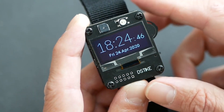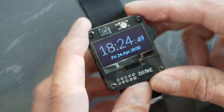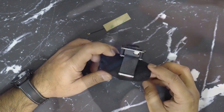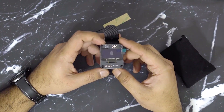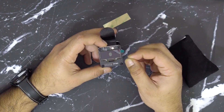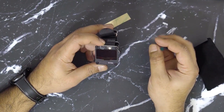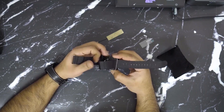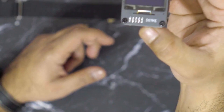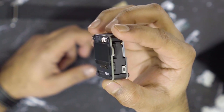The Durther Watch boasts a user-friendly interface that allows for easy navigation and control. It features a vibrant and responsive OLED display, providing real-time information about Wi-Fi networks, signal strength, connected devices, and attack status. The intuitive menu system ensures effortless access to various functions and settings, making it accessible even to users with limited technical expertise.